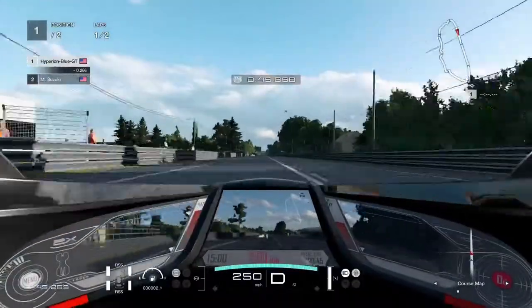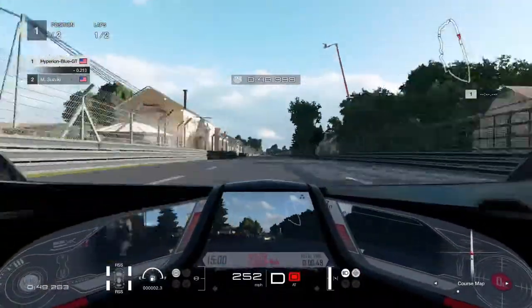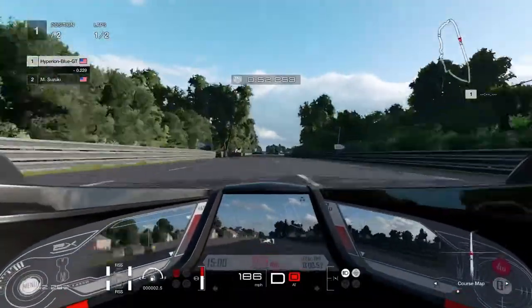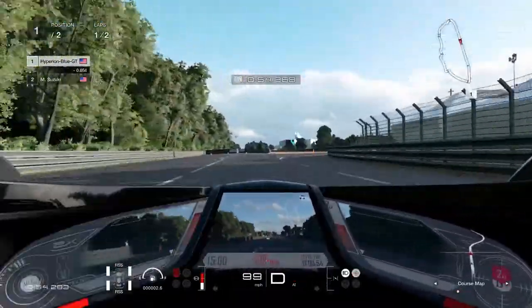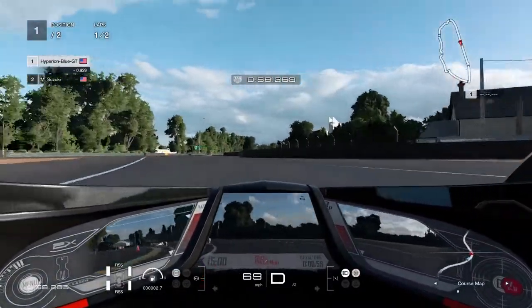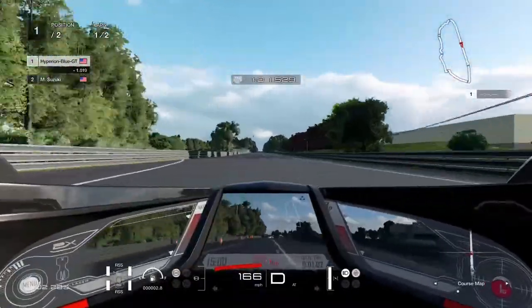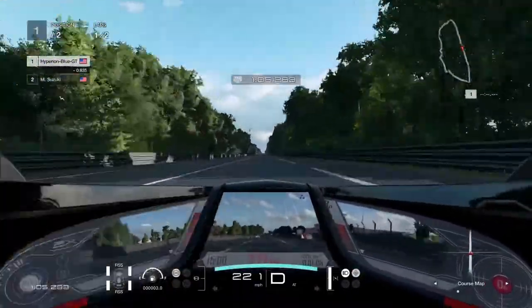Take a good look at the interior — it doesn't have a steering wheel, but it is controlled by hand, which gives it one smooth, capable turn to go directly. It takes a lot of practice to use the Chaparral 2X and develop the right driving technique.